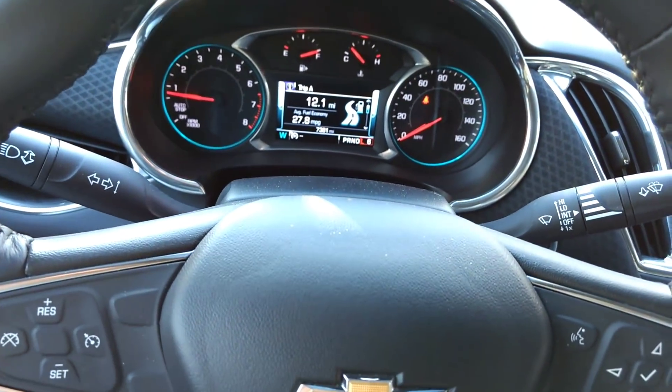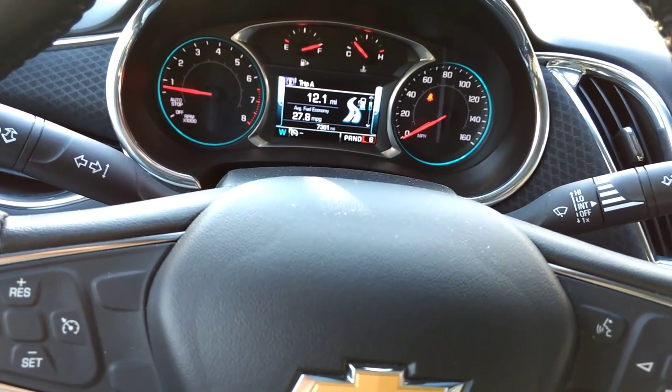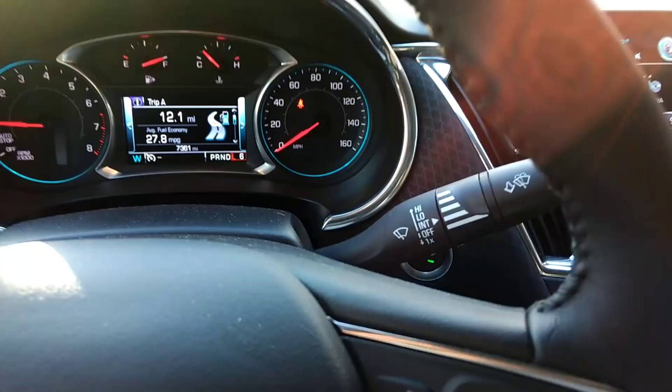And then the car will run perfectly fine, you'll get the same gas mileage, it won't turn off at the red light, and it won't drive you crazy. So, good luck.